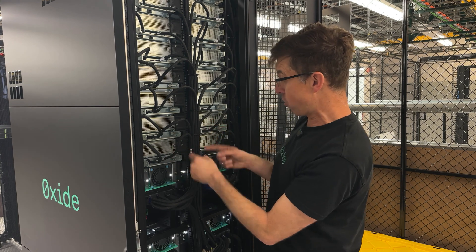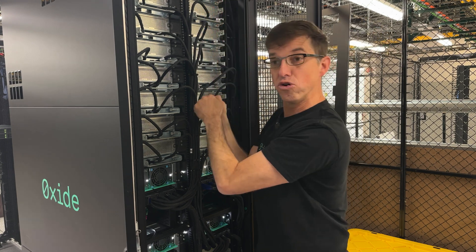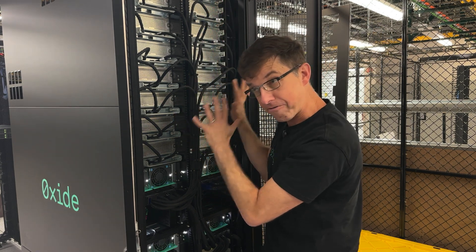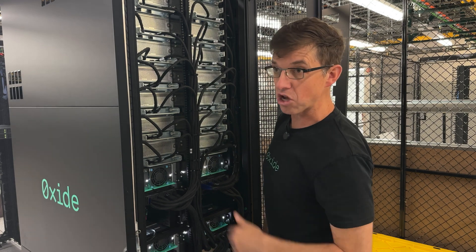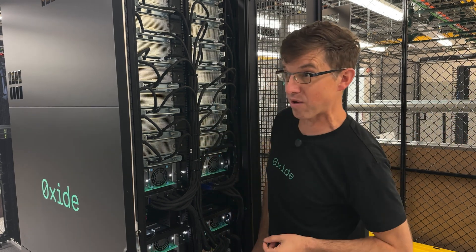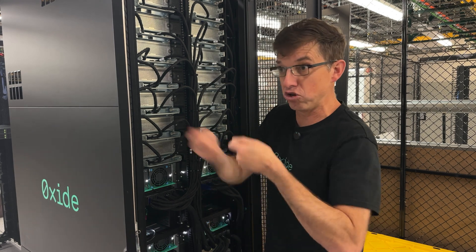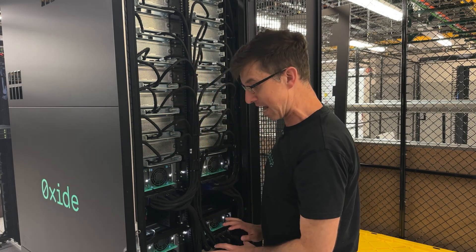The cabling we have here is the high-speed networking. But as a user of this rack, I don't have to unplug this cabling at all. This is all fixed — fixed at the factory, so this is the way it arrives. When you look at some of these other racks around here, cabling is a mess, in part because it's left to the user to cable all this stuff. This all comes pre-cabled.